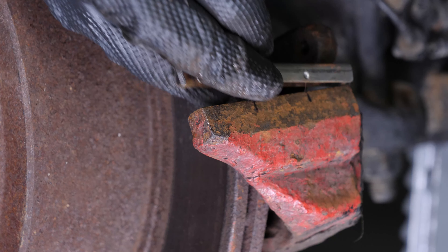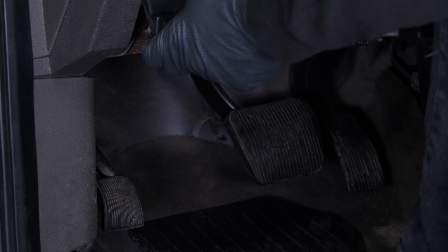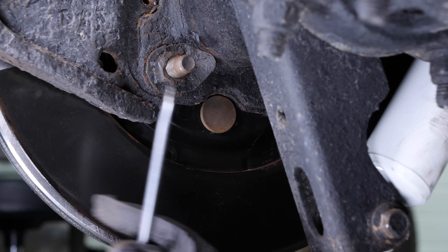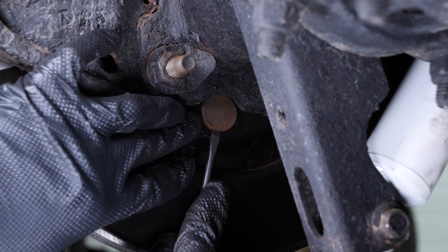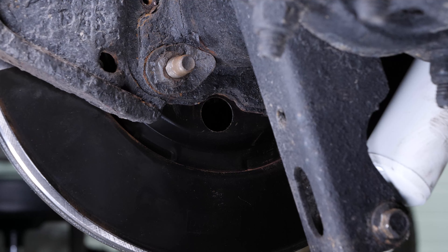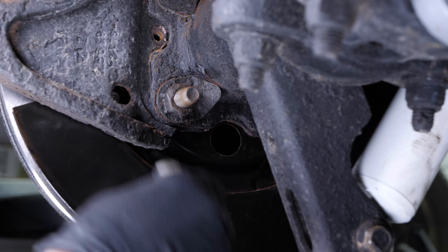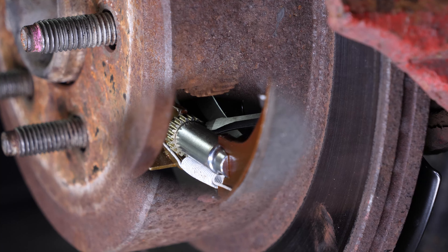It is now necessary to release the parking brake in order to clear the grip of the drum brake shoes on the disc. Sometimes this is not enough to remove the disc — you will have to remove the shutter cover located behind the anchor plate with a flat screwdriver. You can now reach the adjustment mechanism of the brake shoes and retract the brake shoes until the disc is free.